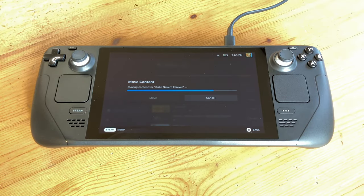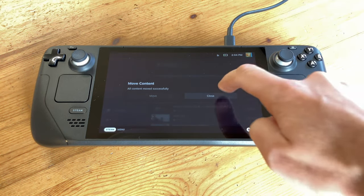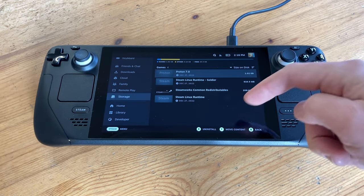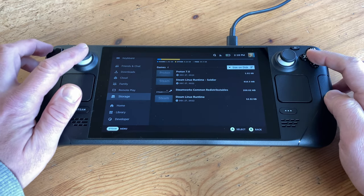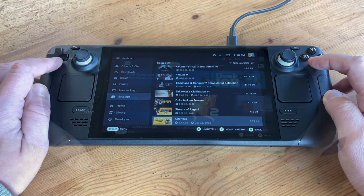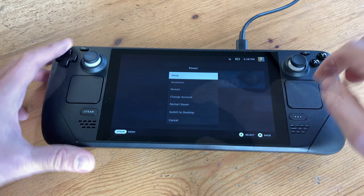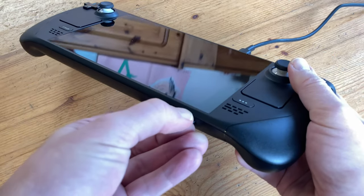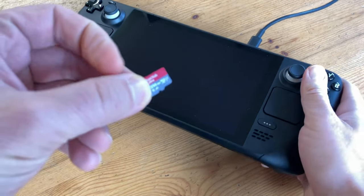If you don't want to get your hands dirty by opening up your Steam Deck, using a large microSD card and playing games off it is a valid solution and you can stop here. Otherwise, let's charge ahead. Now these here are not games, so we'll leave them as is. Then check the microSD to see that all the games are copied over, shut down the Steam Deck, and then remove the microSD.